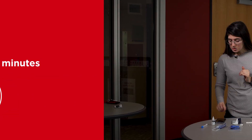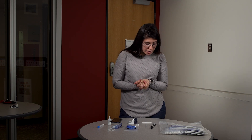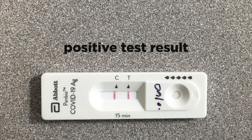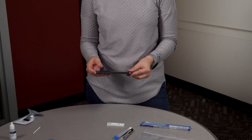It's been 15 minutes and we can now take a look at our results. If there is one line on the C, it means you are negative. If you have lines on both the C and the T, it means you are positive. If there is one line on the T only, it means the test was not done properly and you need to redo it. Once you have your result, take a picture of it and upload it to the online web portal.